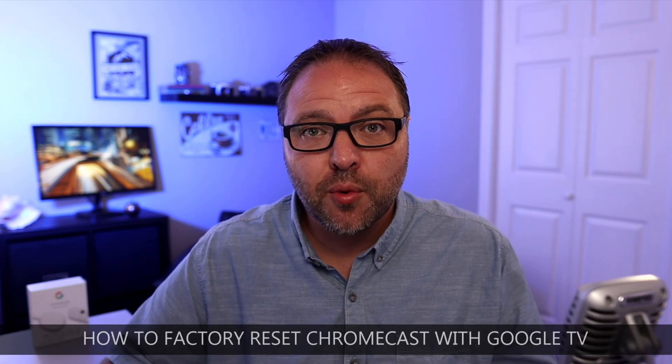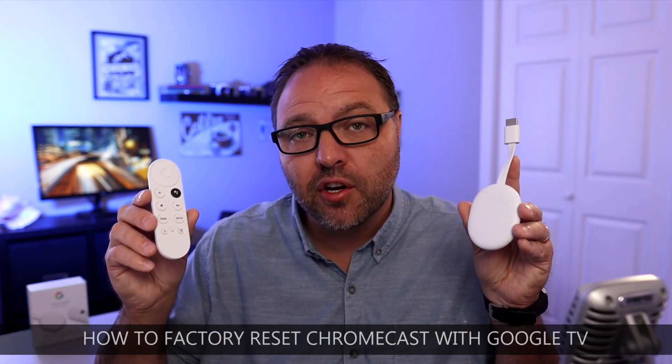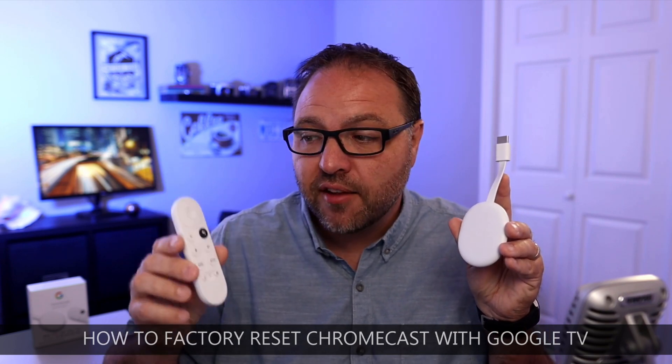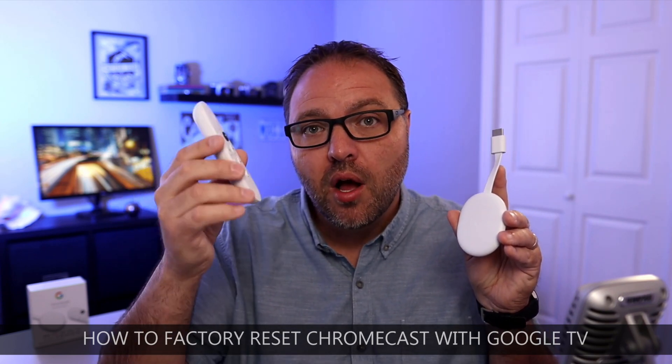Hey everyone, today I have a quick tutorial for you. We're gonna be showing you how to factory reset your Chromecast with Google TV. I have two methods I'd like to show you today. The first is within the software on your Chromecast,